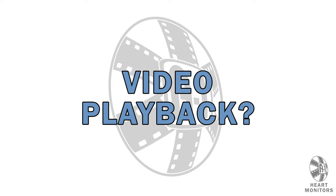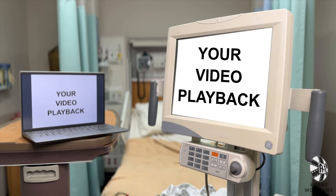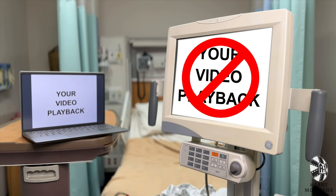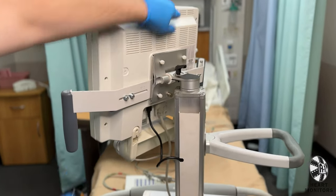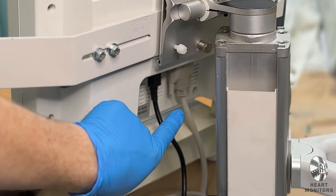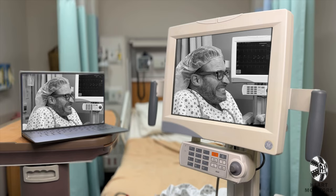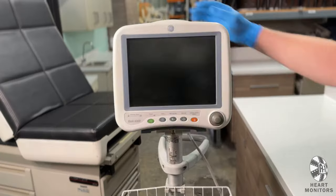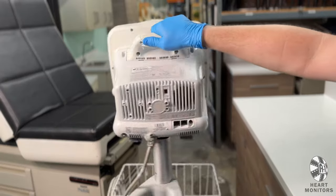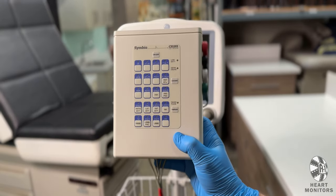A common question we get is: does the heart monitor accept video playback? Yes and no. Certain models we rent will include DVI or VGA video inputs on the back of the screen — if so, insert your own cable and run whatever video you desire to the monitor. However, some models are all-in-one units that do not give you this option. In that case, the simulator is still your best bet.